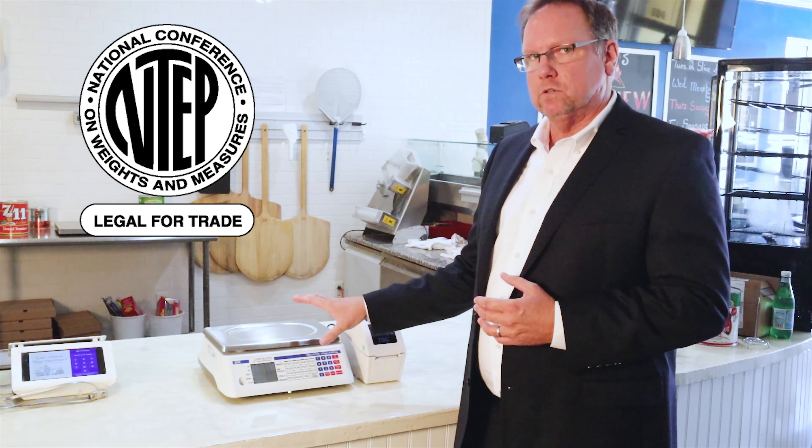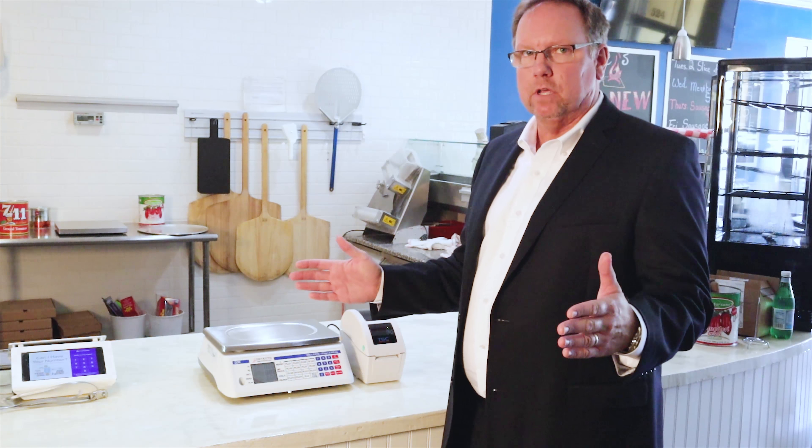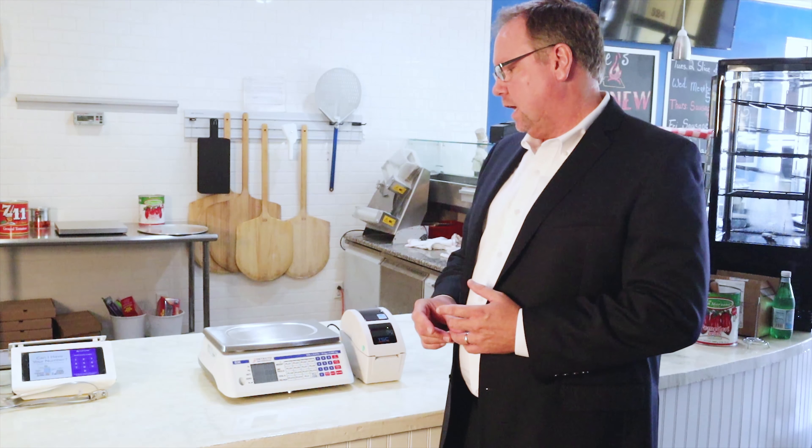Hi and welcome to DetectoScale's dealer sales training video series. Today we are going to be discussing our D30 Digital Price Computing Scale. My name is Brad Testerman, I'm the National Sales Manager for DetectoScale's Commercial and Food Service Division, and thanks for joining us today.